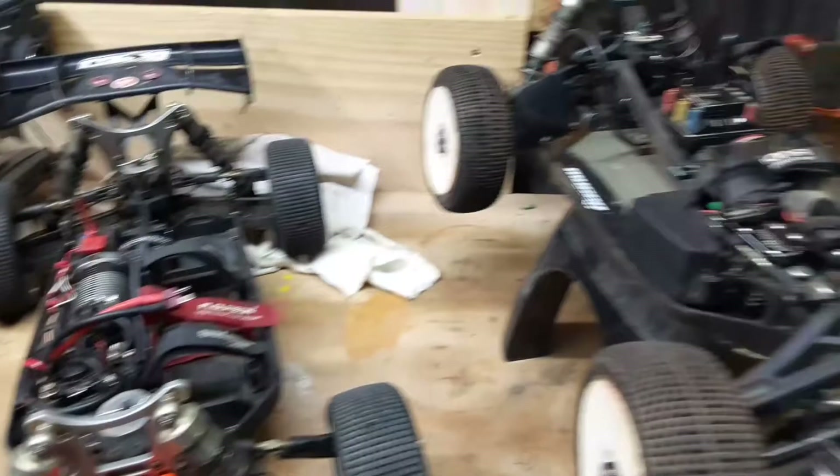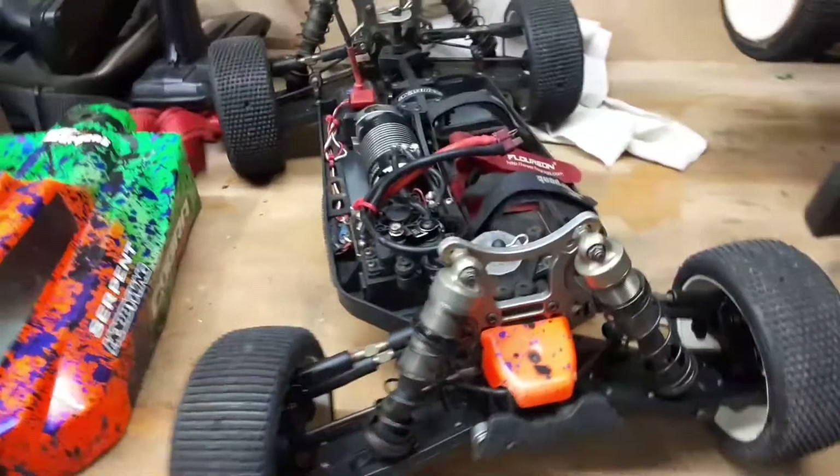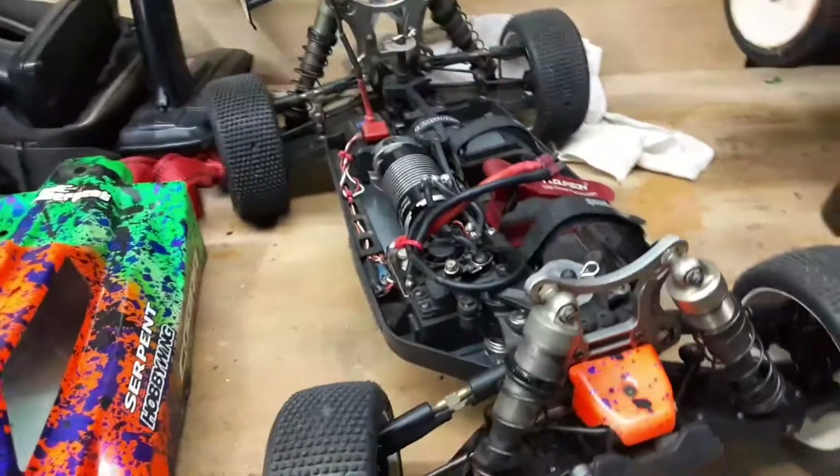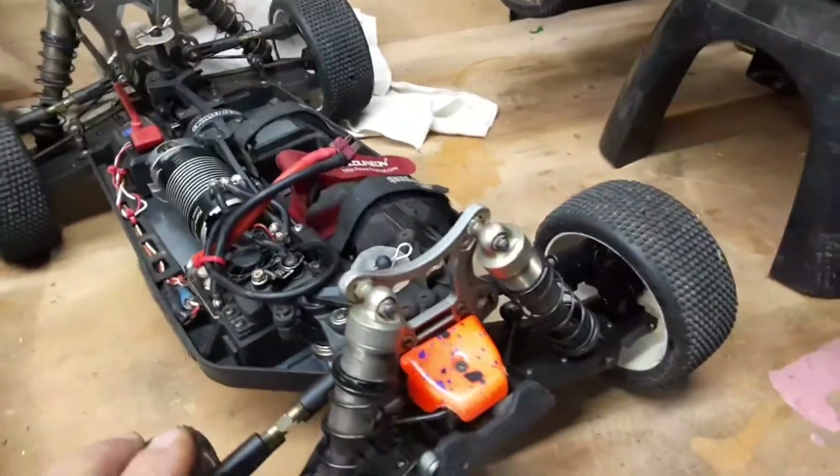Hey, what's up guys, this is Jason. This video is going to be pretty short and sweet. I've been rebuilding the Serpent SRX8 ECO buggy over the past day and a half.